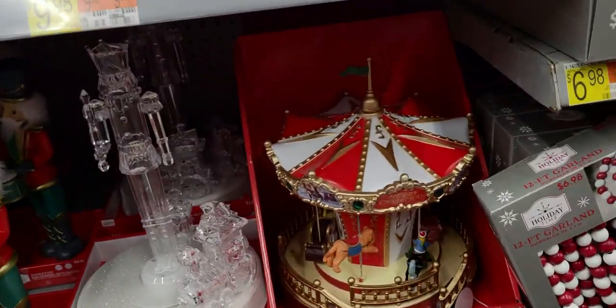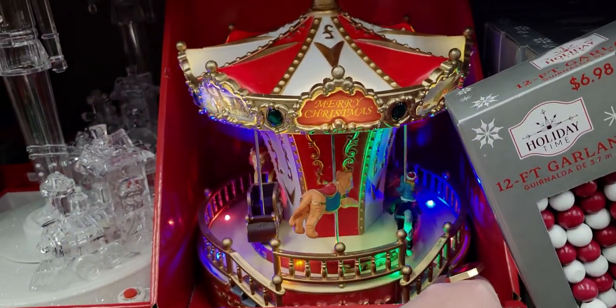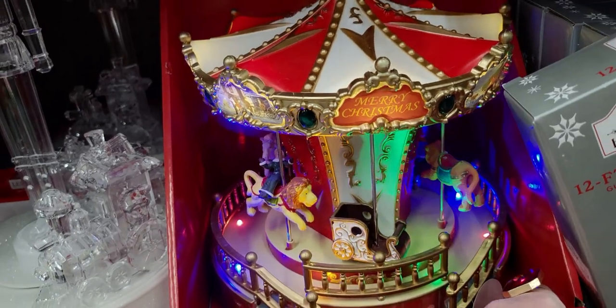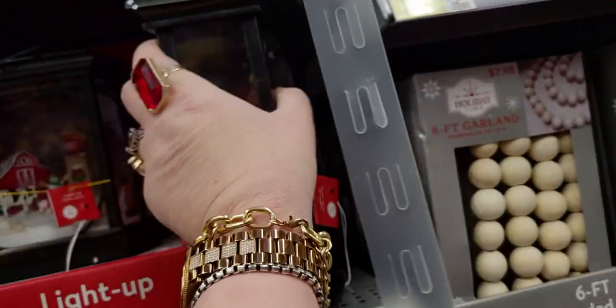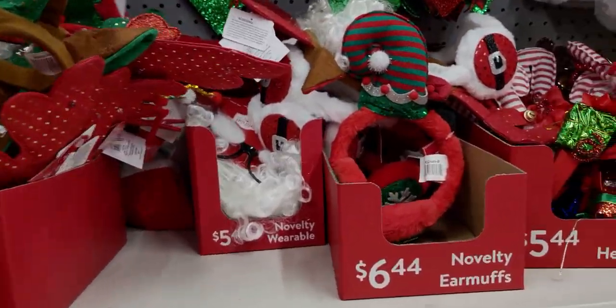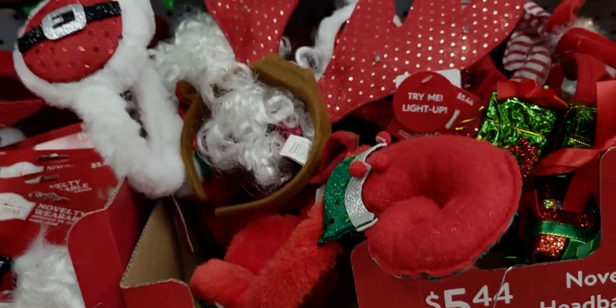A carousel for $39.98 — so magical! And then a snow globe I showed last time that still seems broken, but the amount of snow they put in it just gets me every time. They've also added novelty wearables — Santa ear warmers for $6.44, and Santa face glasses with beard for $5.44.